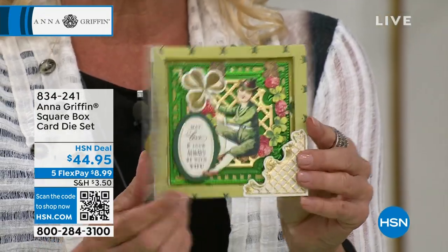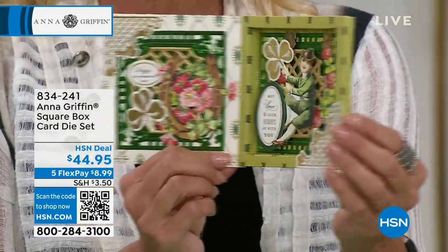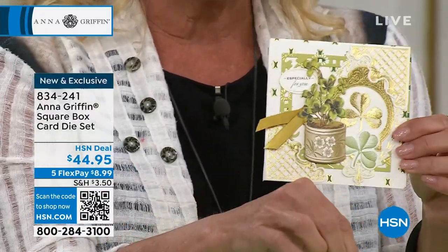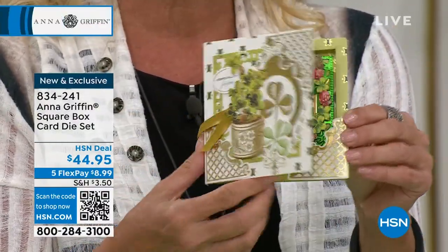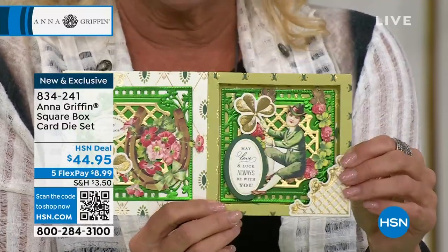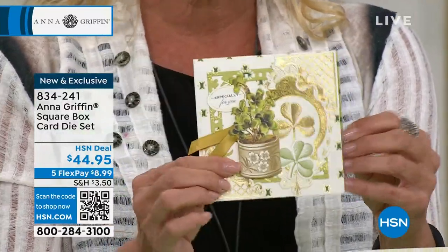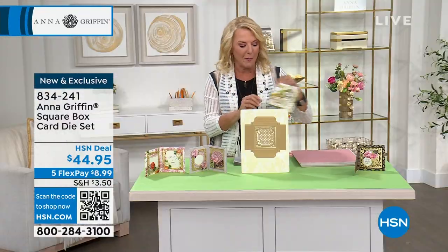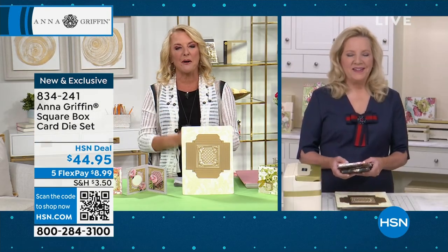I believe it's going to sell out. Watch this. You open it up and it's literally like a shadow box, and you are getting in this kit the dyes to be able to make this in any form, way or manner that you'd like to do it. We're going to jump into this brand new with FlexPay — it's $8.99 to get this home. I loved how these turned out because it's like a wonderful surprise and a neat moment when you open up this card.